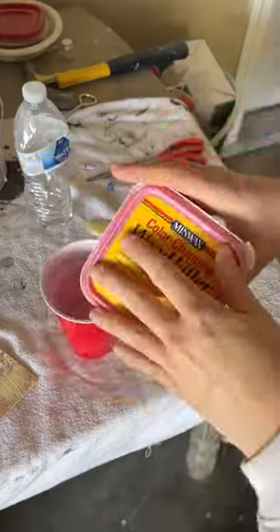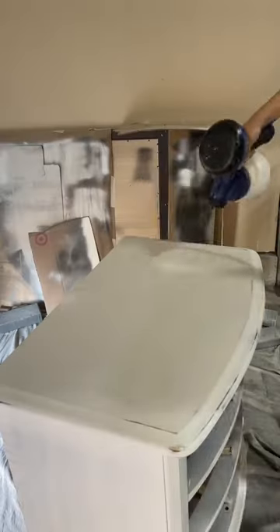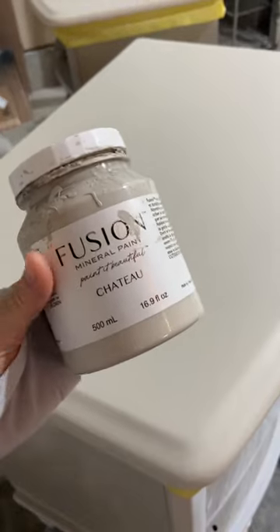I decided to fill in the open wood grain on the tops for a smooth finish, then sanded everything smooth and primed one last time. I wanted a faux wood look for the top.